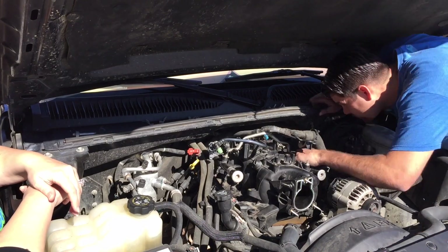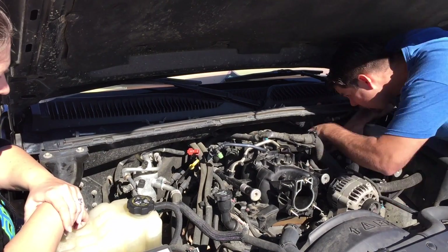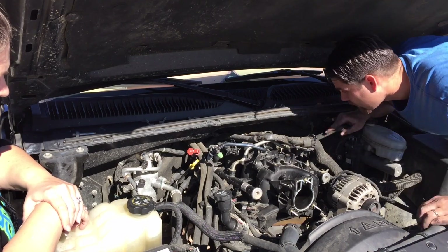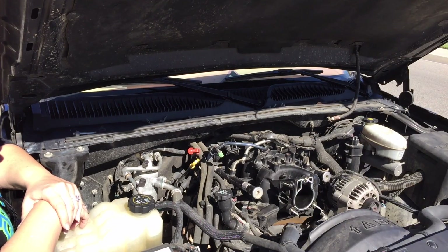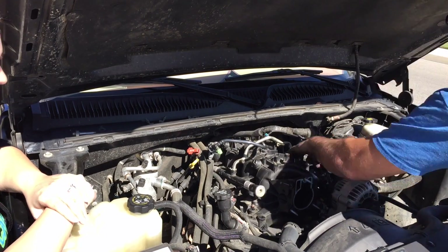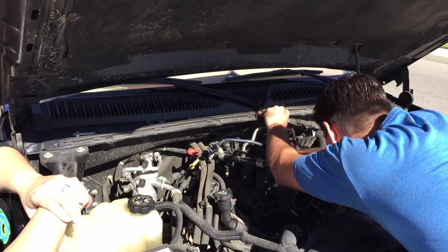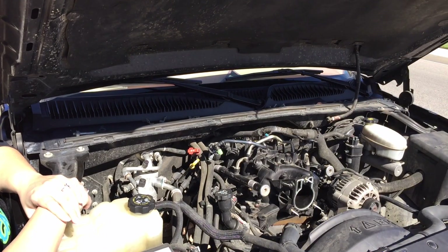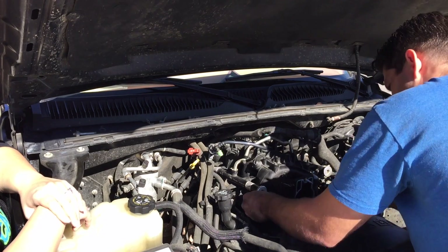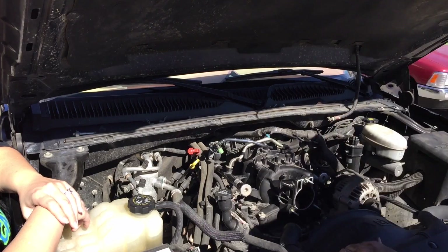I'm looking around, just making sure everything went back together. Make sure that nothing fell into the engine — you guys really need to do that. I've had that happen to a friend of mine and it's a really scary thing. Start your motor and something gets sucked into that valve. So just make sure no nuts, no bolts, nothing gets dropped into the head, because that could be just catastrophic.